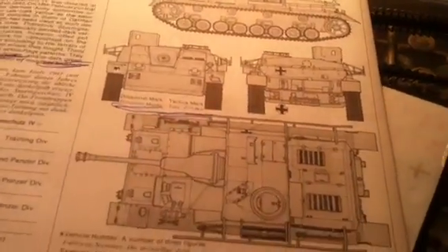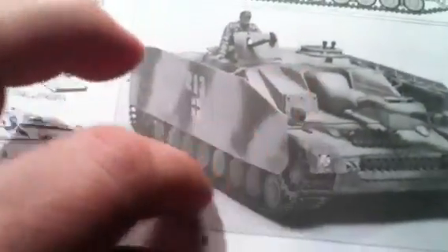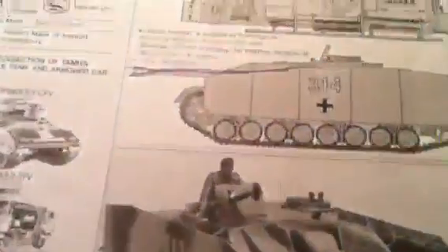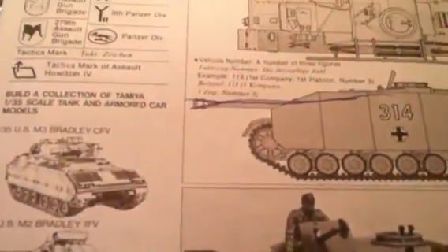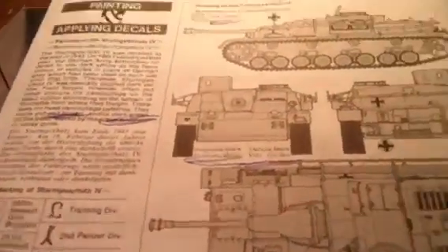Side plates. And then your paint and decal scheme. The painting sequence is dark yellow, but as you can see on this one there's some camo, a little bit of camo going on here. Whenever they were out on the battlefield they would throw, like, tactical marks or battalion marks or something like that with red-brown and dark green paint.